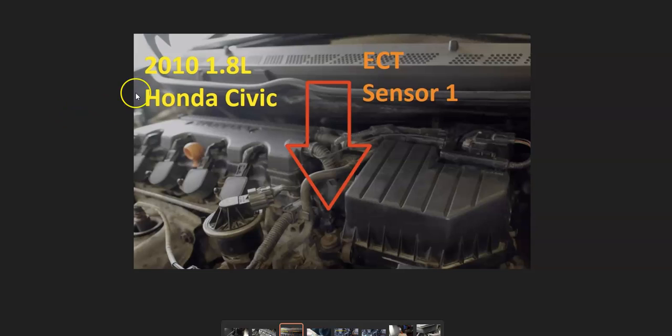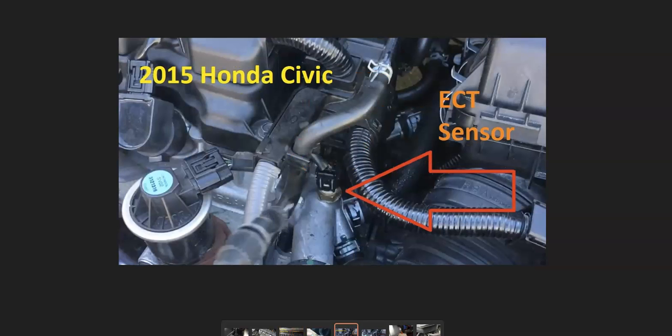For example, this 2010 1.8-liter Honda Civic would have one on the engine and one down at the bottom of the radiator. So the first thing to do is Google a diagram or find out the location of the engine coolant temperature sensors on your particular Honda and where they're all located.